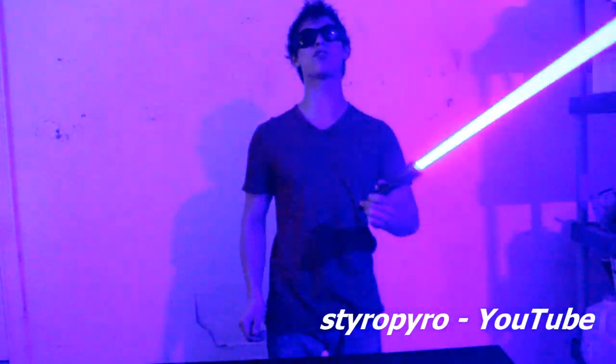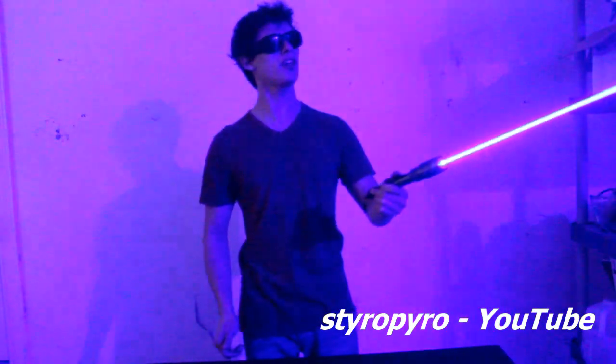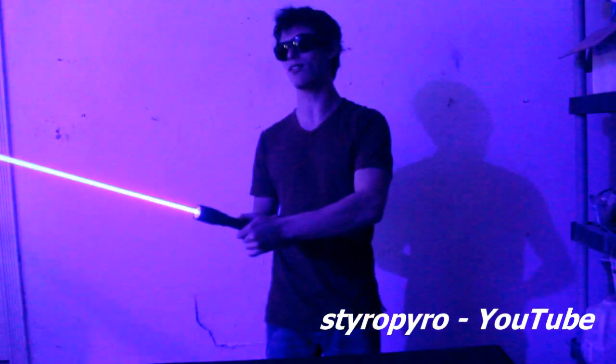This laser is several times over the limit at which a direct hit to the eyes will blind you instantly and forever. So that's why I wear these safety goggles. But this beam is so awesome. It totally reminds me of the scene where Gandalf says, 'Use the force, Harry.'